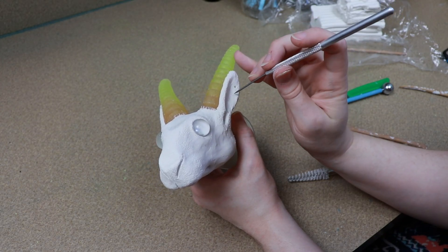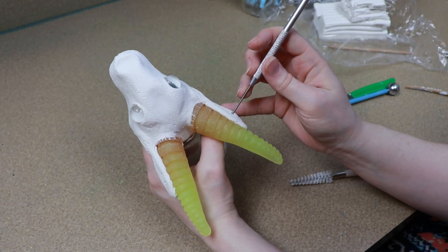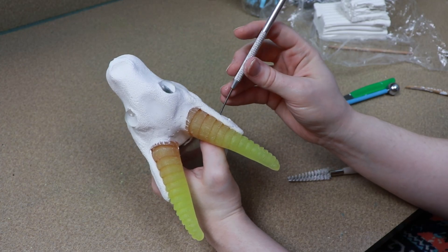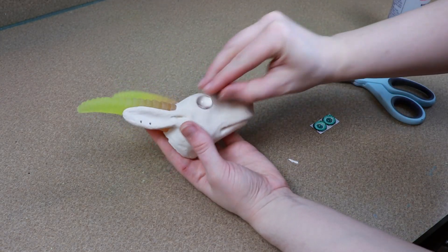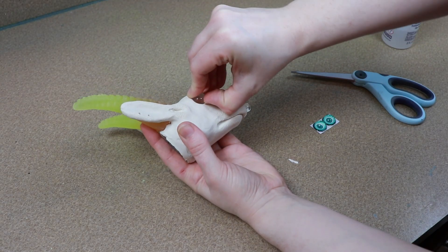Once I'm happy with how everything looks, I'm going to put our clay head in the oven for a final bake at 275°F for about 45 to 55 minutes. Once it's out of the oven and cool to touch, we can pop off the plain glass eyes that we have right now and put in the glass eyes that I'm actually going to use.